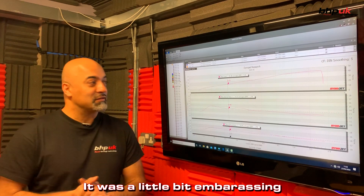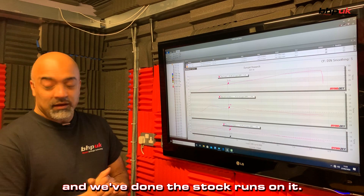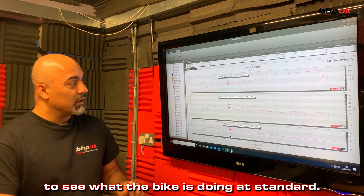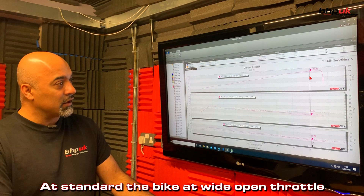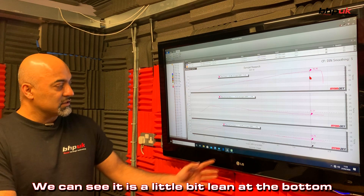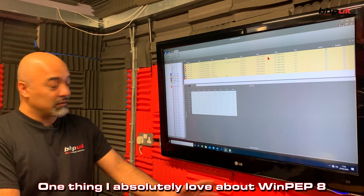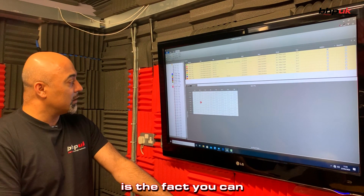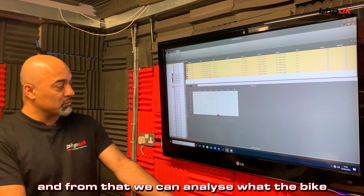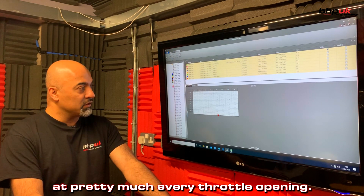We finally managed to get the bike running. It's a little bit embarrassing but that's how life goes, and we've done the stock runs on it. We do a whole batch of runs to see what the bike's doing as standard, and as standard the bike at wide open throttle is making just short of 44 brake horsepower. We can see it's a little bit lean at the bottom and a little bit rich at the top. One thing I absolutely love about the Winpep 8 is the fact that you can put everything into a grid view, and from that we can analyse what the bike is doing at pretty much every throttle opening.